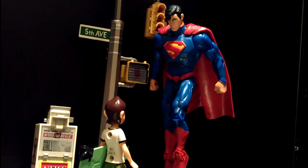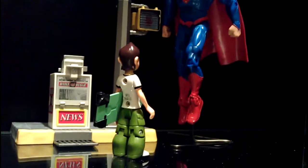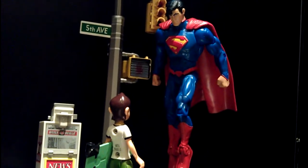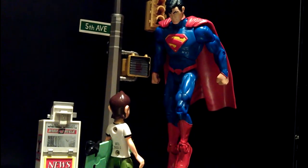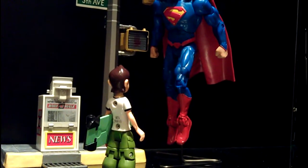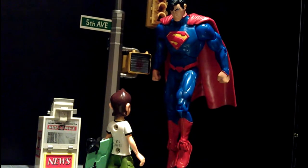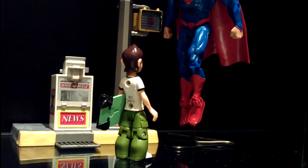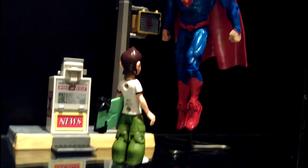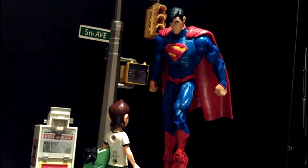I haven't read any of the New 52 storylines yet, so I need to really get down to reading some of the new stuff. Just a simple display that I did — I have the New 52 Superman kind of levitating, with the intent of him going to land and talk to the young boy with his skateboard. Nothing too fancy, just a simple display. In this case I felt there was no need for a cutout.